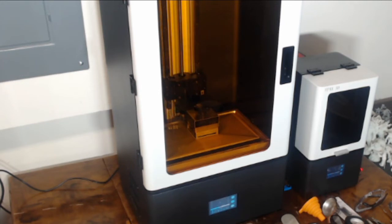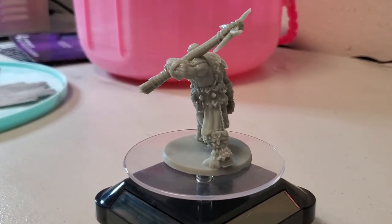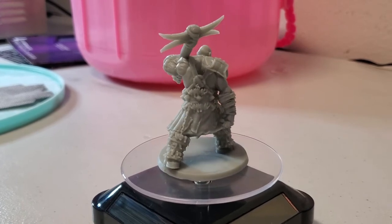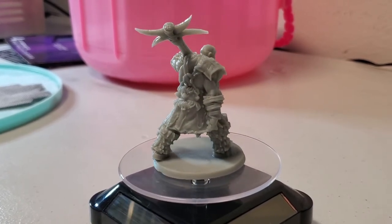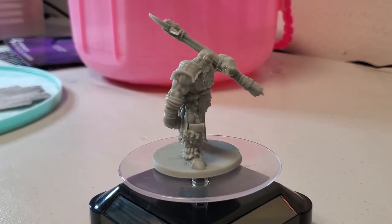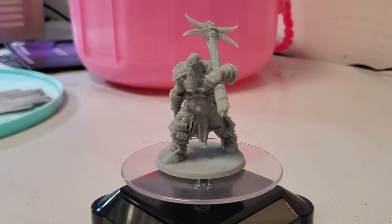Now it's time to finally take a look at the comparison prints between the X133 and the X1. Both of these prints were using the Soraya Tech Fast Grey resin. Here's the print from the X1. It was set for an 8 second exposure time. You can see that it has some gorgeous detail in this print, so props to the designer, Varion Neferate, and props to the X1 and the dialed in settings that we've got for it.